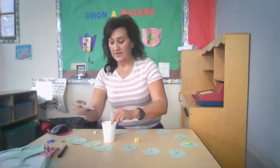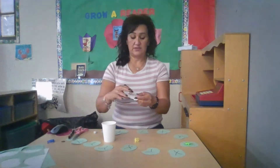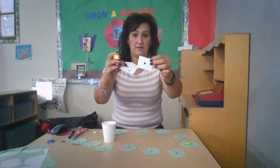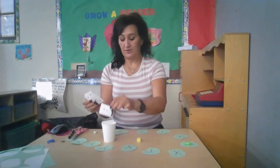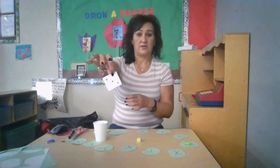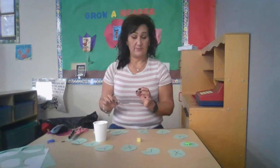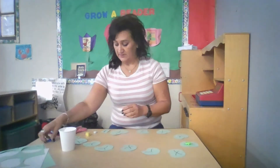If you don't have a die at home, you can use paper, scissors, and a marker to make squares. Here I've emulated a die by drawing dots onto the paper. Place those squares in a cup or a box, and have your child blindly pull out one piece, count how many dots they see, and then place it back in the cup.